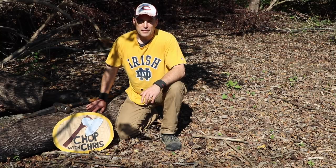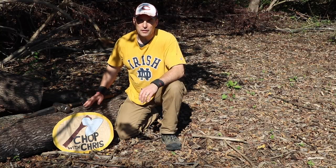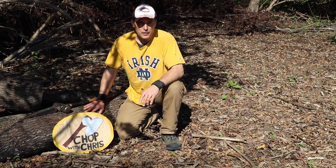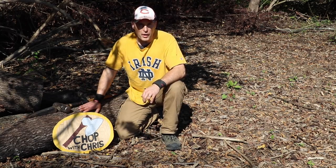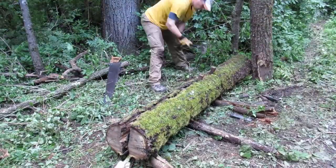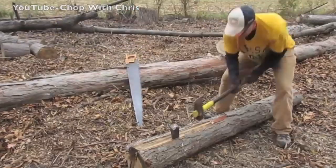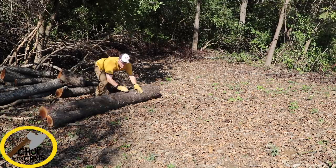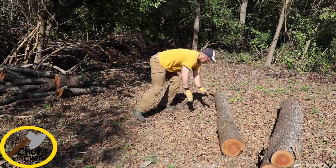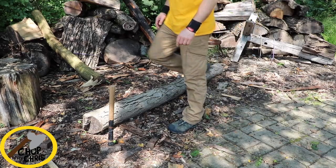Hey everybody, this is Chris. Today I'm going to show you the proper tools and techniques to split a log with a wedge and sledge. Now this is not for firewood — this is to split a log the long way so you can use it for future woodworking projects. I'll be splitting four logs today: two cherry, one walnut, and one hickory.